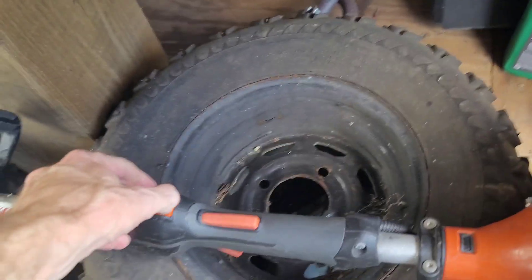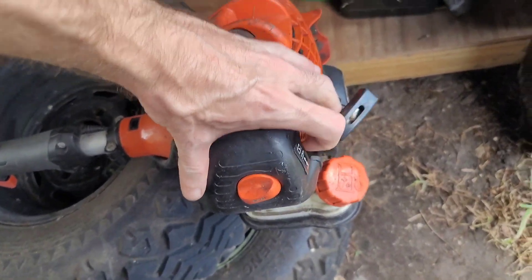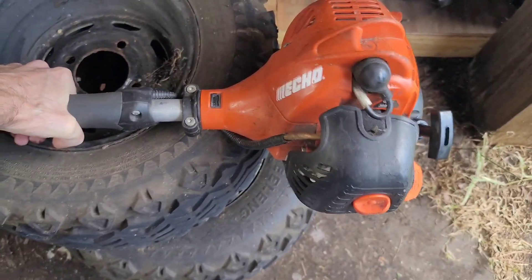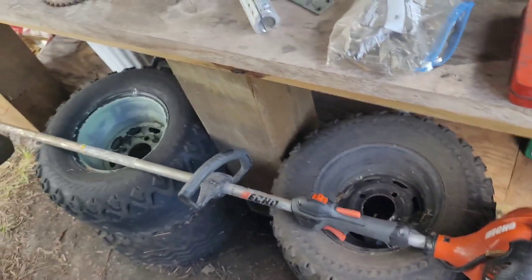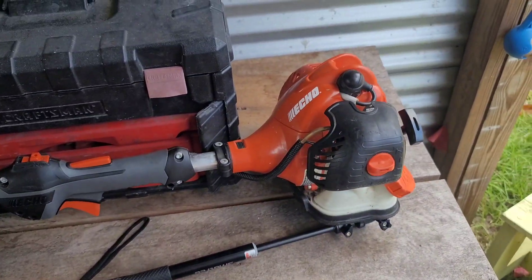So that one's running like shit. I'll cut this one on, prime it a little, give her a choke. Let me set you back down for a second, unchoke it. They're running like dog shit, but since they're idling well, I think it might just be the spark arrestor. We'll see here in a second.